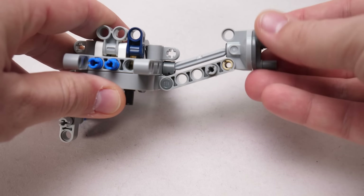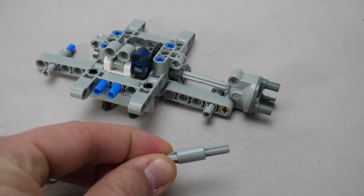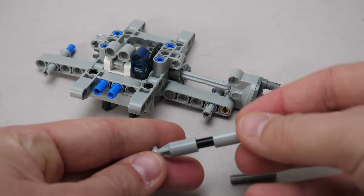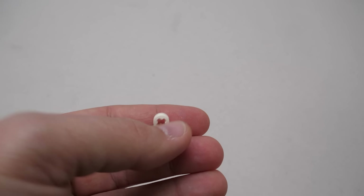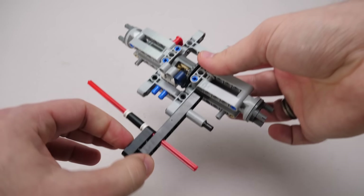These old CV joints wouldn't fit as they are one module longer together, so this new part was necessary. The new piece does not seem to be as versatile as the older pieces, where you can extend the length by putting longer axles in between, but we will see. It's interesting to find the white half bush in a Technic set — last time it happened was 19 years ago if I'm not mistaken.